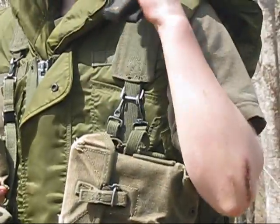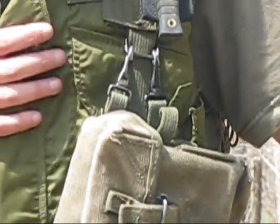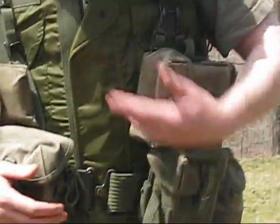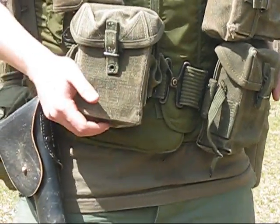On the other shoulder tab I have a knife. It's not real army, but it's got a little tab that fits in there nice, so I just keep it on that. Underneath is the M69 flak vest, and this belt is to fit that. When it's not on it's a little loose, but it still works.